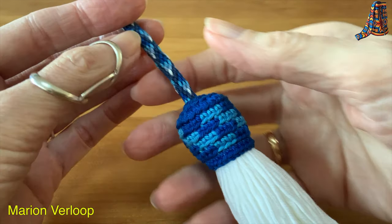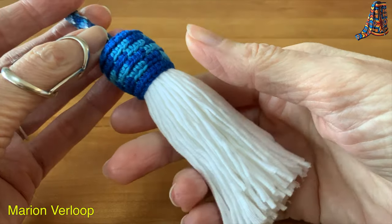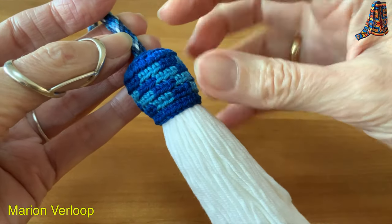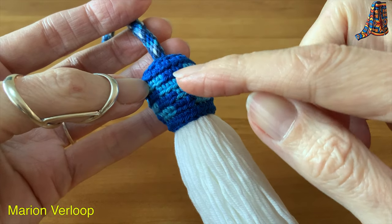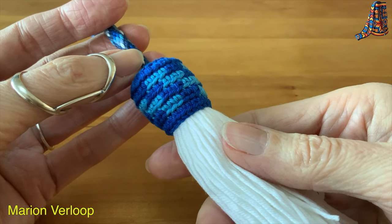To make a bell tassel you will need a cord. This is a kumihimo cord made with 16 strands. You will need yarn for the tassel. I used 80 yarns, and for the bell part you will need two different colors. I used dark blue and light blue, and you will need a third yarn that you will carry.